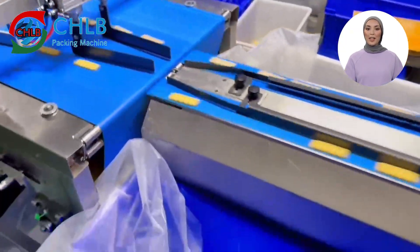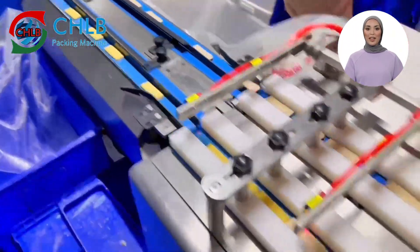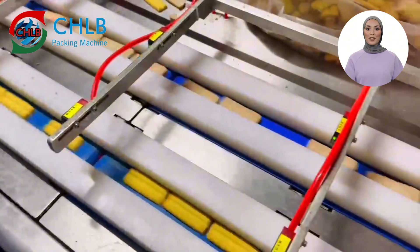The equipment will automatically arrange the packaged biscuits in a neat and tidy manner, which is convenient for quality checking, as well as subsequent storage and transportation.